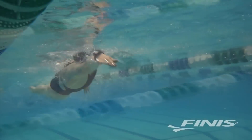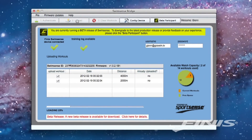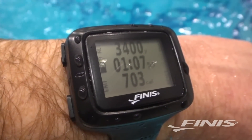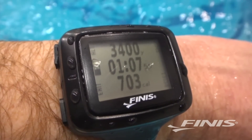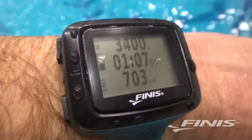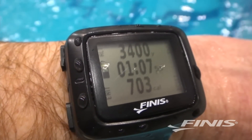As you swim, the monitor captures your data and you can view it immediately on the device or upload it to the Phanis website for further review on your computer. If you want to look at the basic data during your workout, you can customize how the data appears on your screen. The most popular way is to set the screen up with total yards at the top, your time in the middle, and calories burned at the bottom.